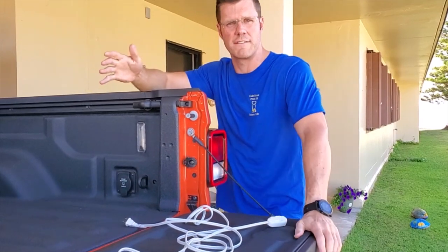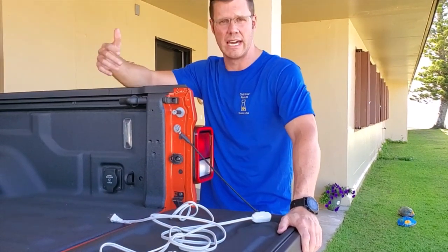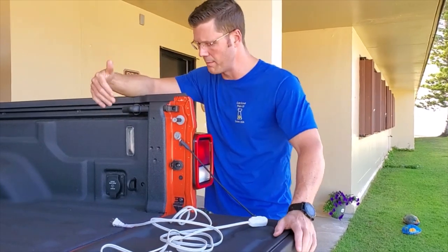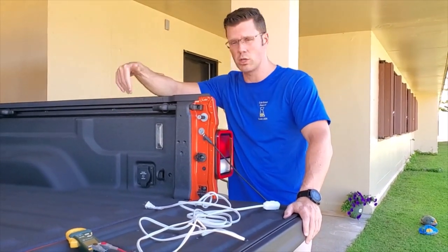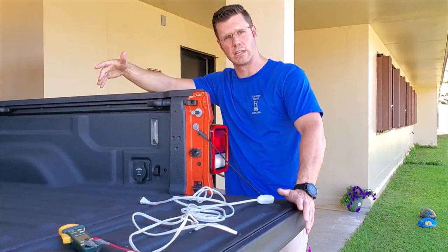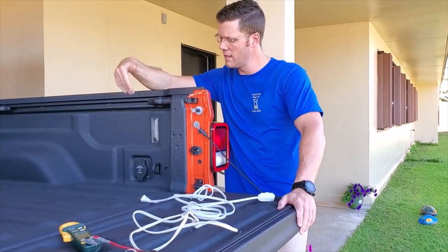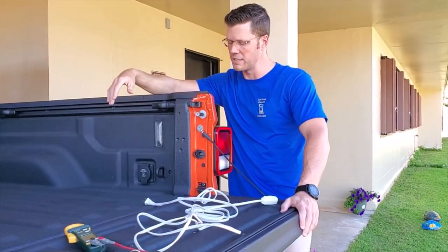You see a lot of videos asking what can I plug into that thing or can I power it up? I want to cover a little bit of the topic about how much you can plug into this, what does work, and then we'll look at the inner workings. I'll show you how you can upgrade this system if you'd like, if you think it fits your needs. If not, you can just buy your own power inverter and run it from the battery.